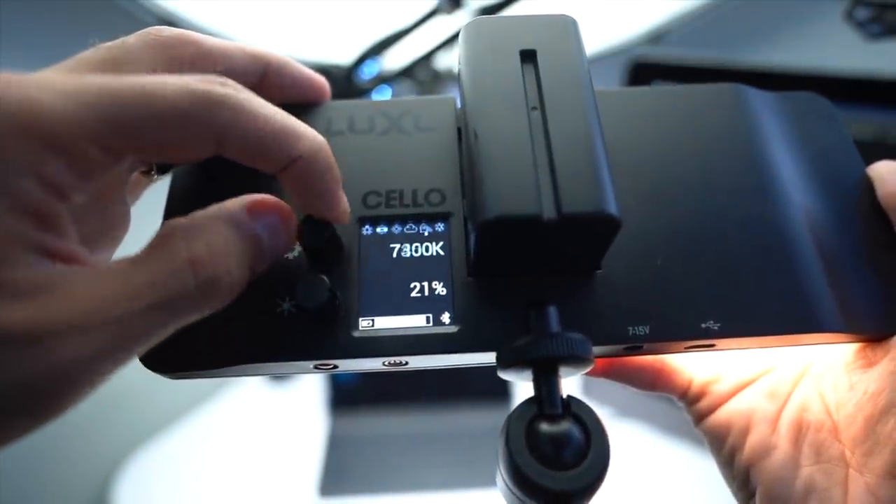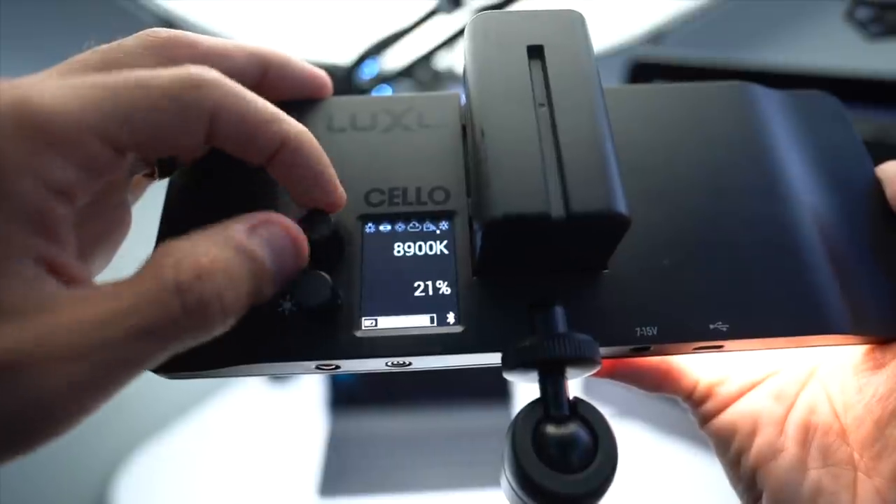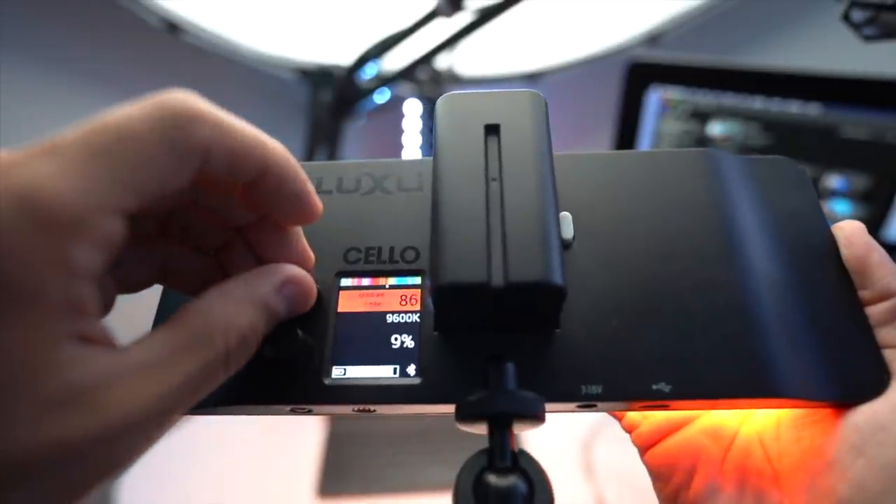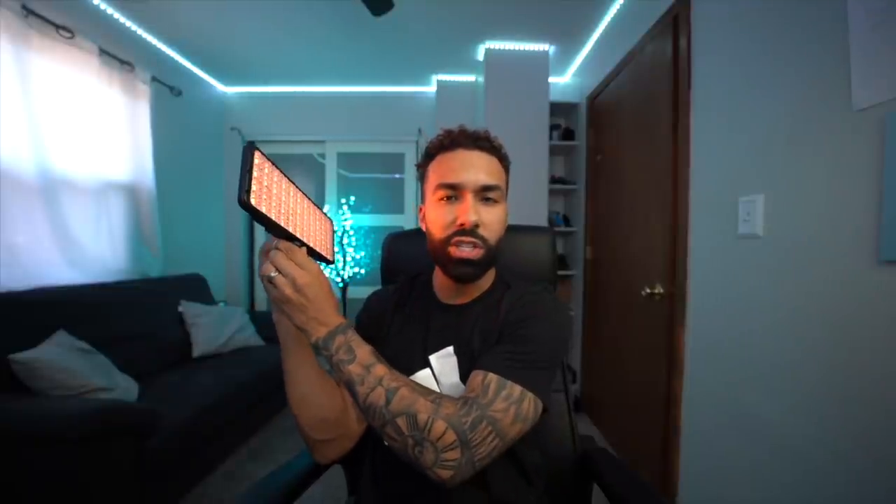This light has an RGB color mode and a CCT mode where you can adjust the temperature from 3,000 to 10,000K in 50K increments, so you can really fine-tune your white balance. It also has a gel filter mode, which is what I use for photography — you can basically cycle through any color you want super fast, perfect for experimenting. You don't have to change out gels or take the softbox on and off.